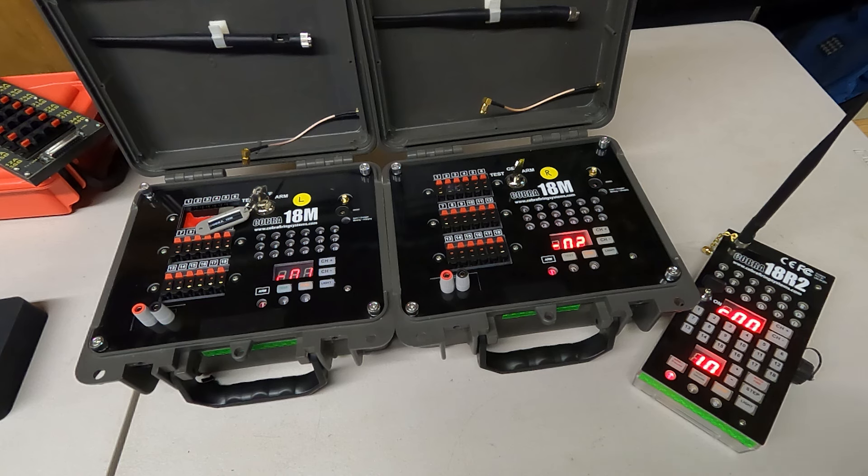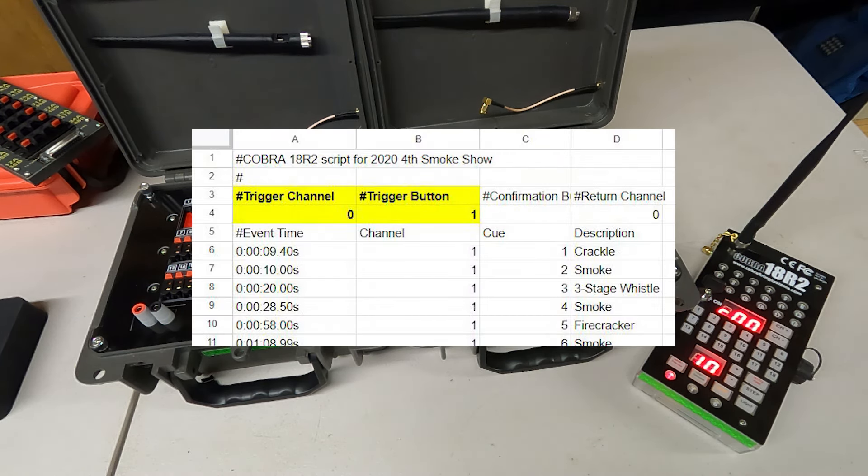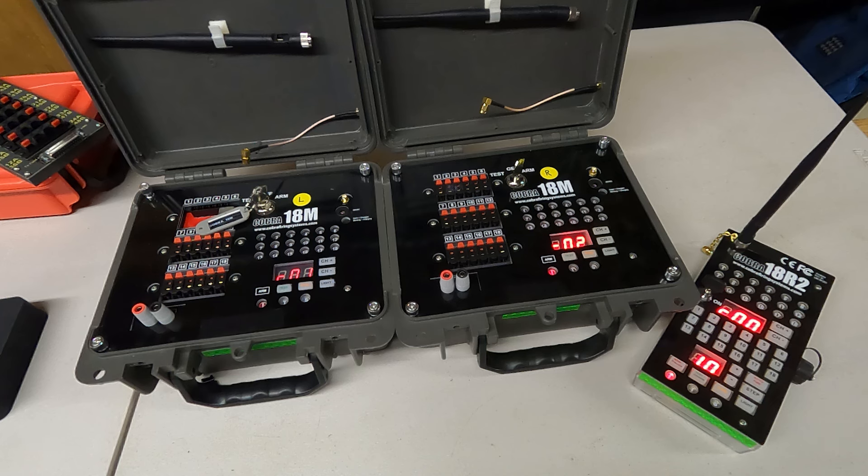To start the script, Cobra lets you set some trigger keys as a kind of code to start the script. I had forgotten the trigger for this script — I thought it was channel zero and auto fire, but that didn't work. After trying a couple of things, I realized it was channel zero and Q1. Once I hit channel zero and Q1, that starts the loaded script. You can see it going through the cues on the left channel one module, reflected on the 18R2, and you can see the LEDs flashing on the 18M.